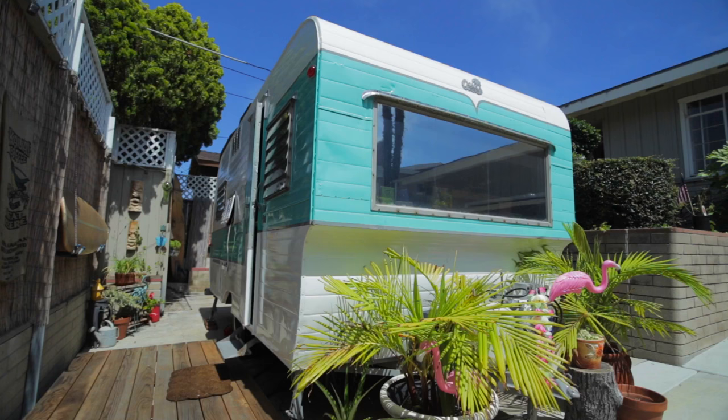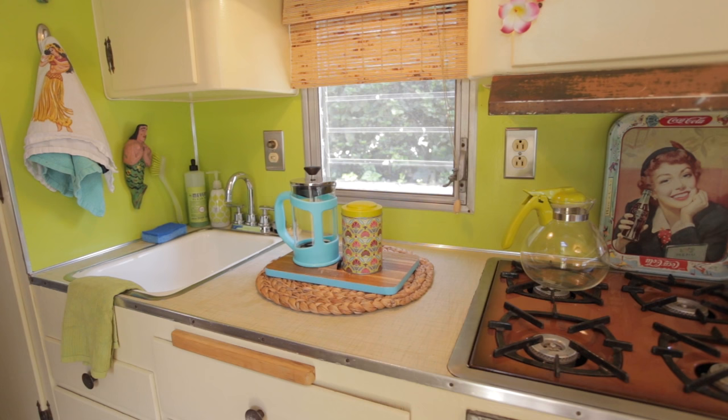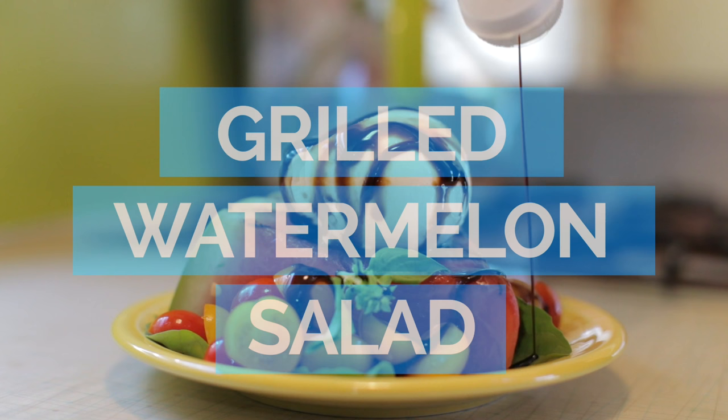Hi, I'm Jerry James Stone and welcome to San Diego. As you can tell, I am not in my own kitchen again. I'm actually in this amazing vintage trailer that I booked on Airbnb, and I want to show you today how to make this amazing watermelon salad and a few little tips and tricks about watermelon and basil.